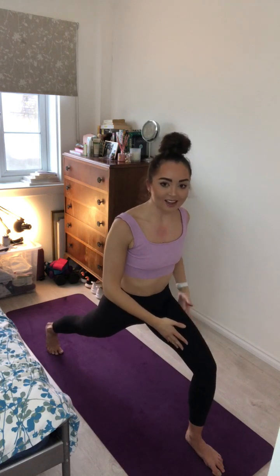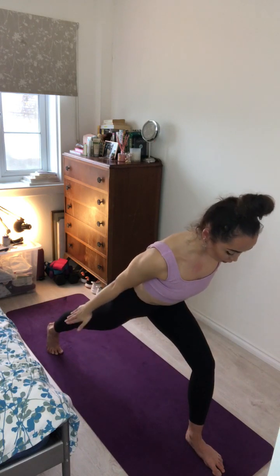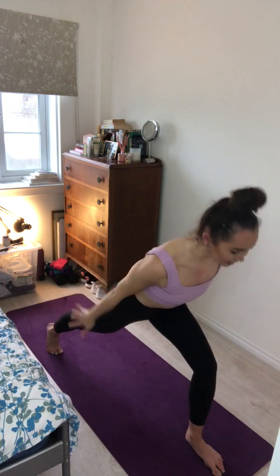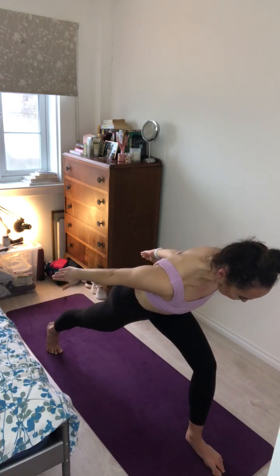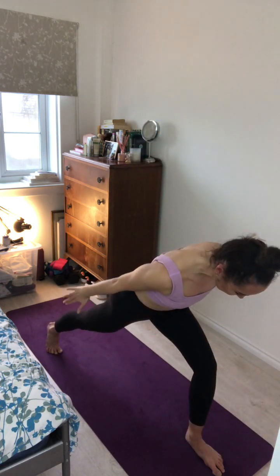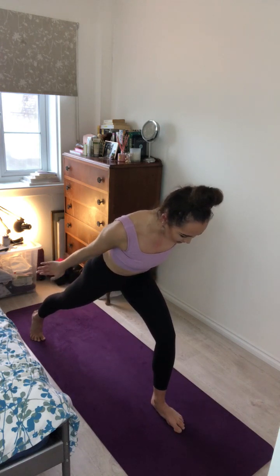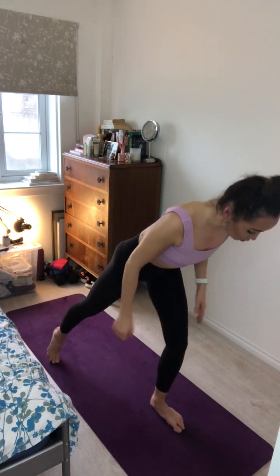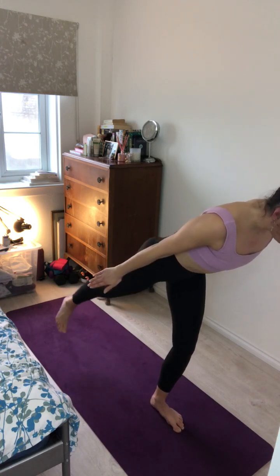Again squeezing through those thighs, strong bend through that left leg. Inhale here. And then exhale, sweeping those arms down and back, leaning the torso slightly forward for arrow pose. Inhale, sweep the arms overhead, high crescent lunge. Exhale, arms down for arrow. One more here. Inhale and exhale, sweeping the arms down and back for arrow. Inhale here, again squeezing through those thighs. And then as you exhale, just gently shift the weight forward into the left leg this time, and just gently test, lifting that right foot off the floor for baby warrior three. Squeezing through that core, feeling a strong engagement.